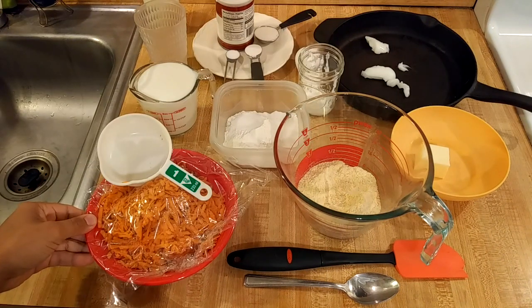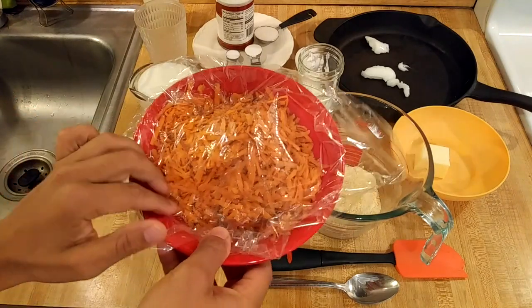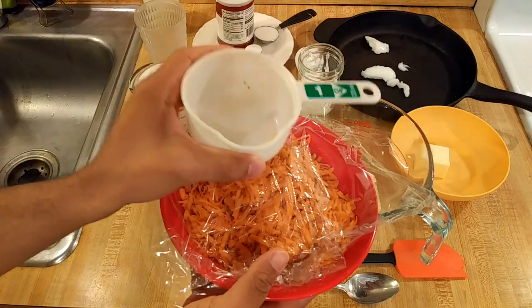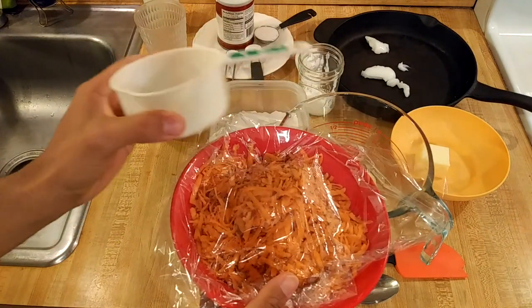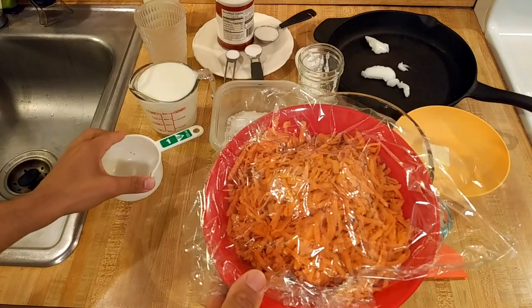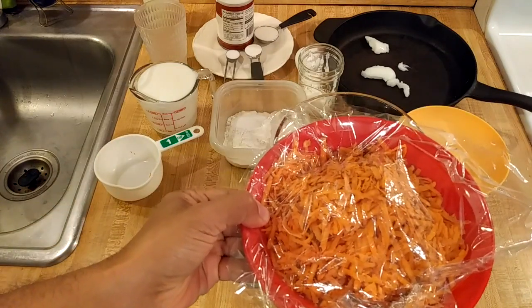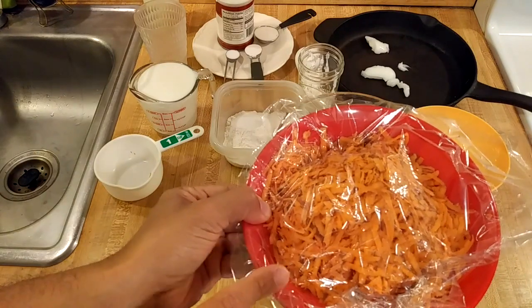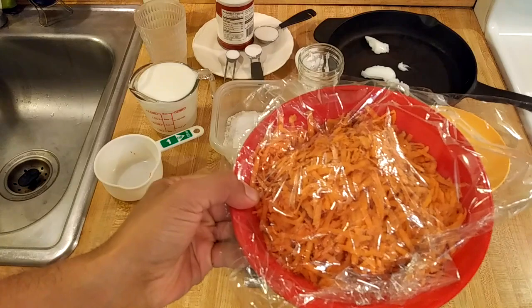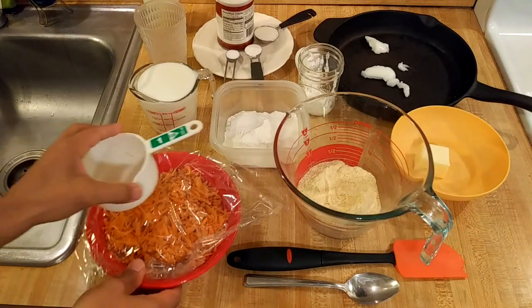Most sweet potato cornbread recipes call for about a cup of mashed sweet potatoes, but I am using 240 grams of grated sweet potatoes. Measured out, if you pack the shreds very tightly into a one-cup measuring cup, it's two cups. They grated very easily — you could also use a food processor. I did not skin the sweet potato; I grated it with the peel on, because as the Argentines would say, it's a lot of quilombo — a lot of hassle to peel vegetables, so I avoid it as much as possible.